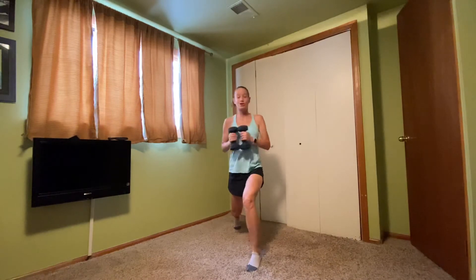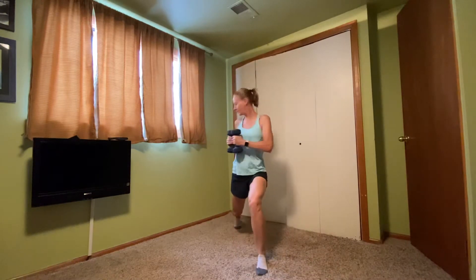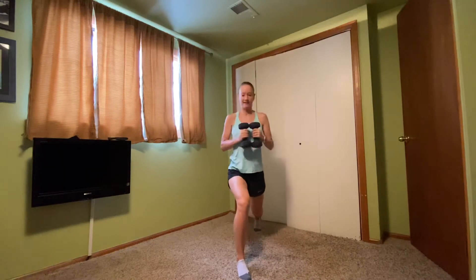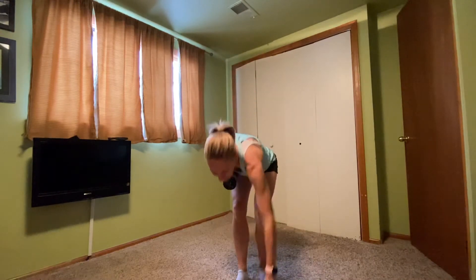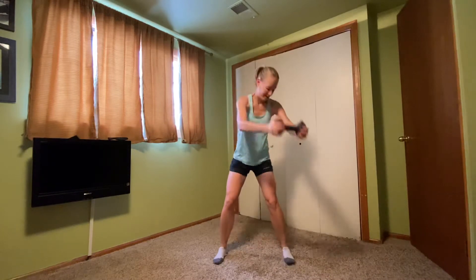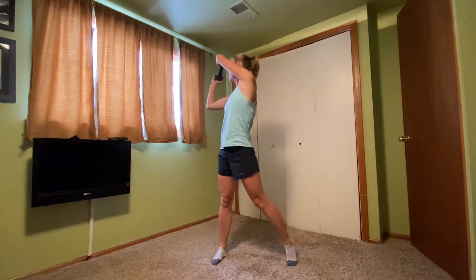We've got two more on each side. Last set right here. Let's set one of those hand weights down — you've got one, hang on to it. Hold the head of the hand weight or whatever you're holding. We're going to squat with that hand weight to the right, then swing up to the left.